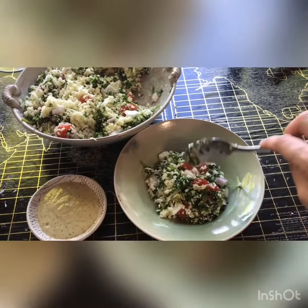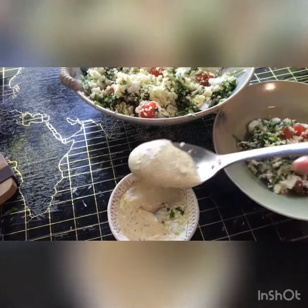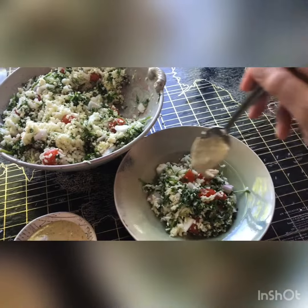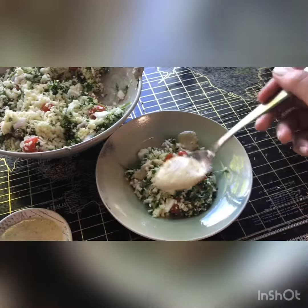I'm going to top it with this tahini dressing that I made here. It's just tahini, lemon juice, some water, nutritional yeast, kelp flakes, and salt and pepper. I can give you the recipe if you're interested, and if you guys are interested in any other low-carb vegan recipes let me know. I'm having a really good time sharing with you.